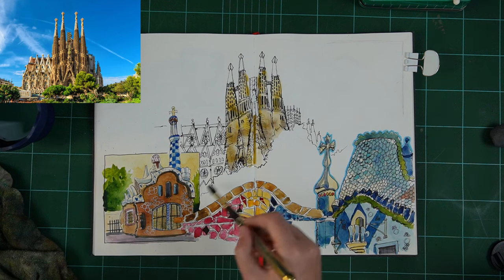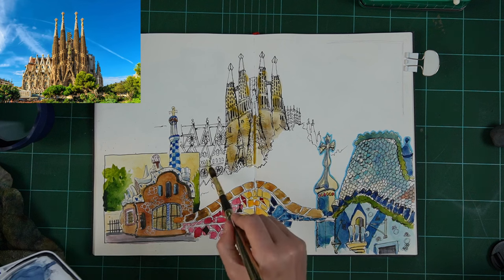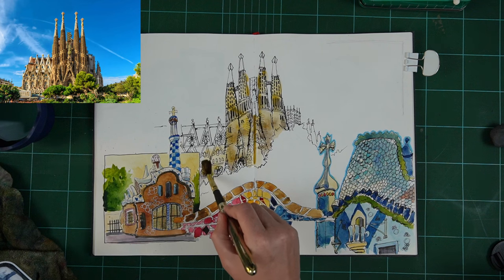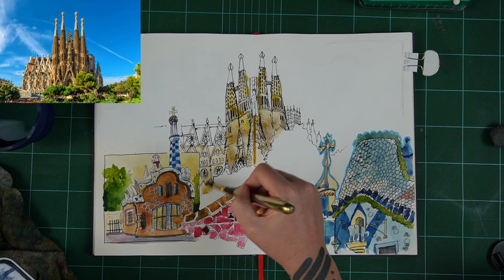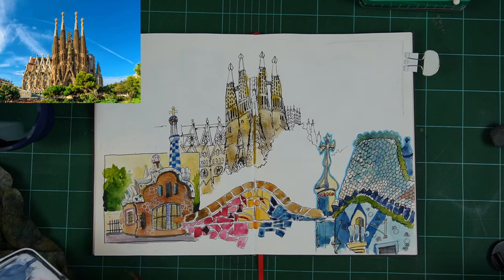I am using a Hahnemühle Nostalgie sketchbook here — it's a very, very smooth paper. It's not going to be the best for watercolor purists, but for those of us who like ink and watercolor or line and wash sketching, it's pretty good. It's very nice to draw on for sure.